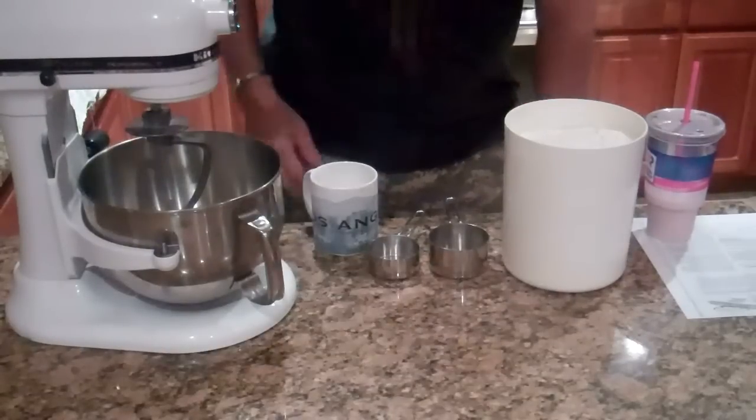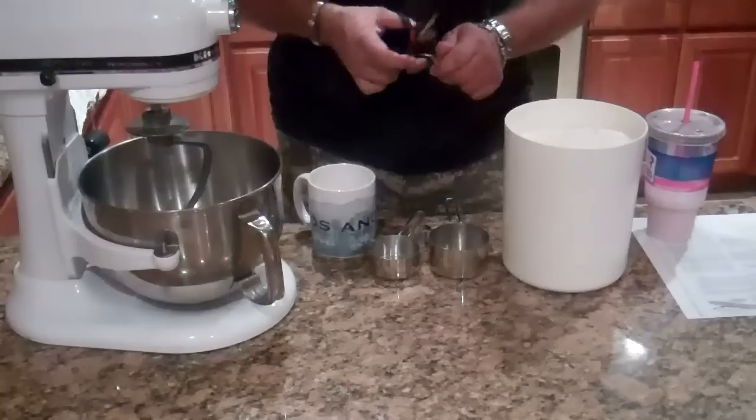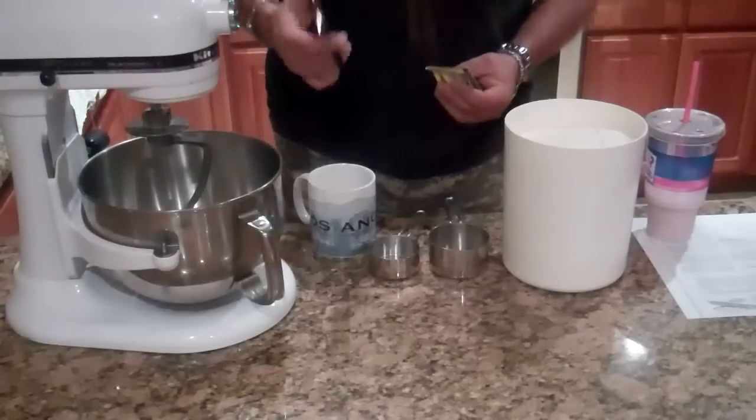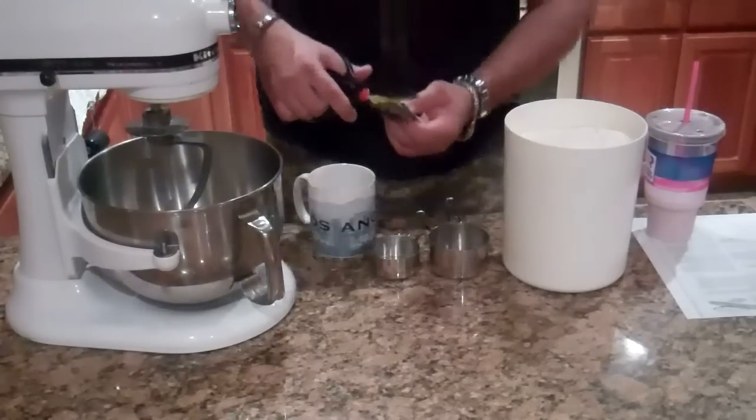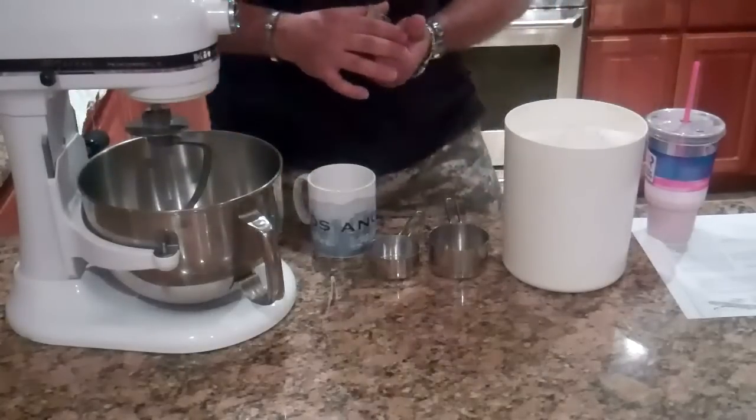Hey guys, I'm back again. Welcome to my kitchen. I'm making pizza tonight — actually, I'm just making the dough right now. I made some sausage last week and I wanted to use some of that sausage.